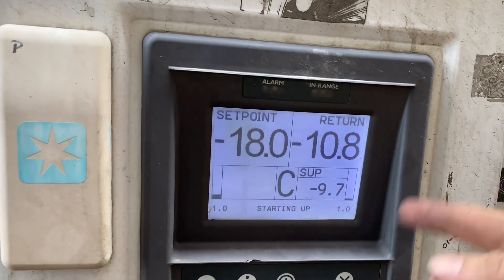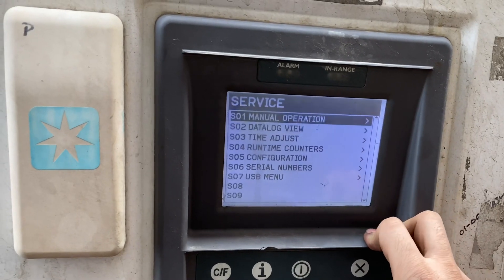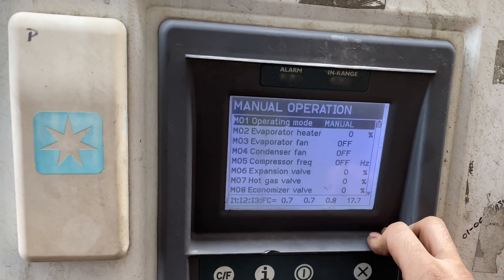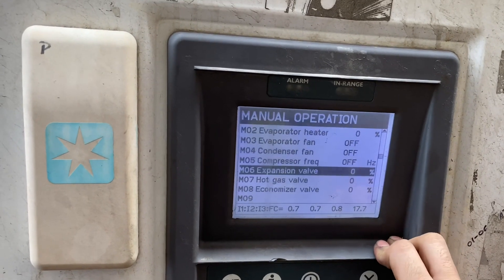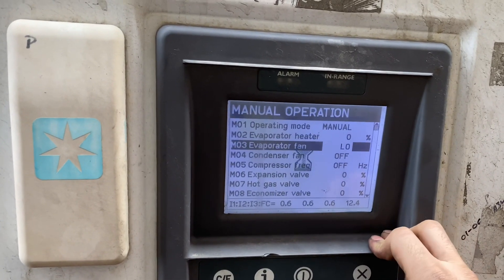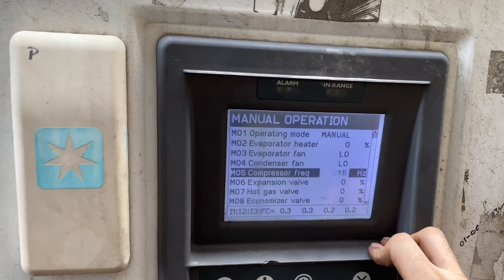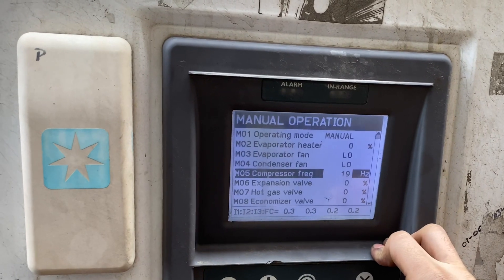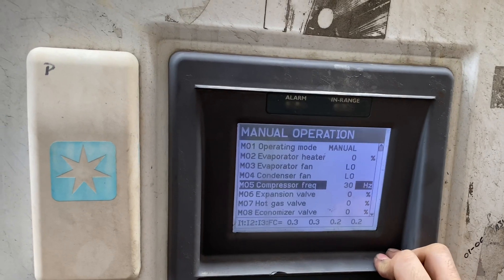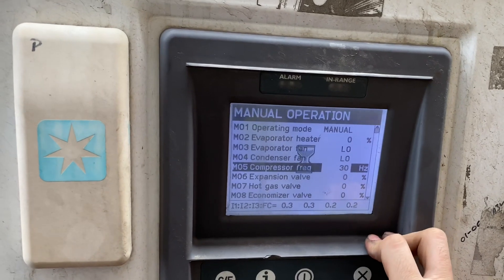In this case I normally put the system into manual operation. I will run the evaporator motor and the condenser motor — this is for me to monitor the reactions of the current once I switch on the compressor. The compressor did not make any impact on the current reading.